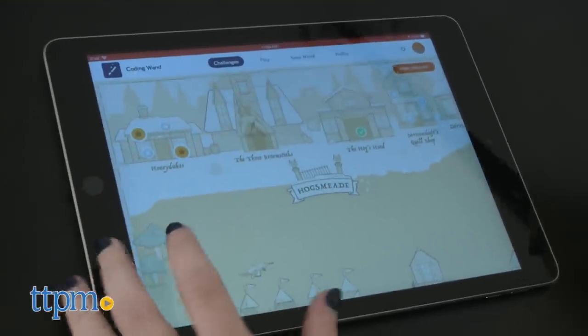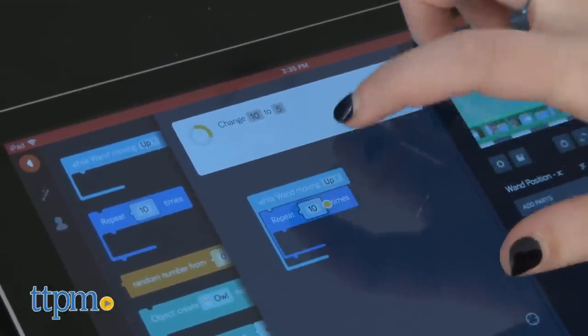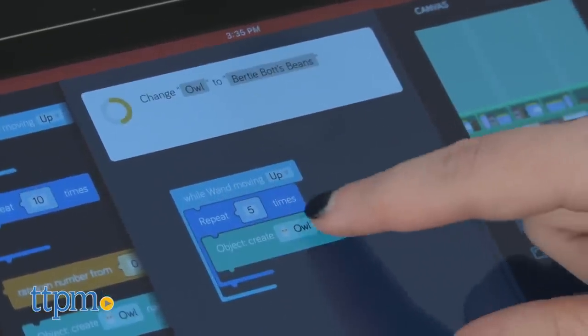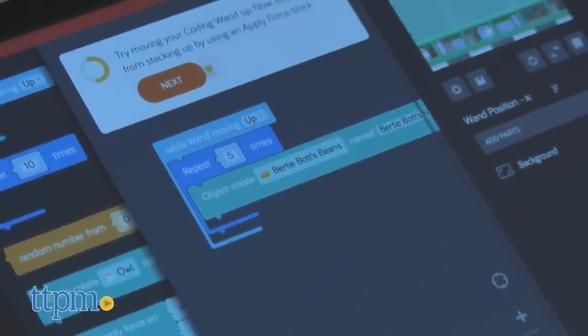Once your wand is fully assembled, you'll need to pair it with the corresponding Kano app. An important thing to note about this coding toy is that the app only works on desktops, PCs and Macs, and tablets — iOS or Android. You can't use your smartphones. This, we believe, has to do with the screen size required for the coding workspace within the app.